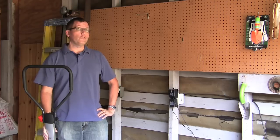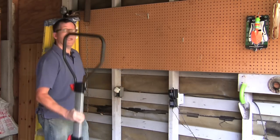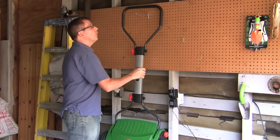At just 17 pounds, the Brill is small and lightweight, so it's easy to store just about anywhere. You can even hang it on a hook in your garage if you want to save a little space.